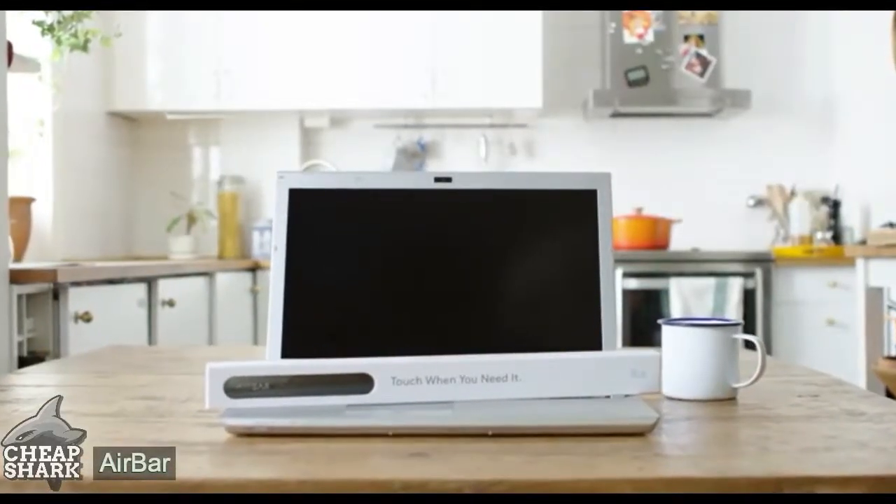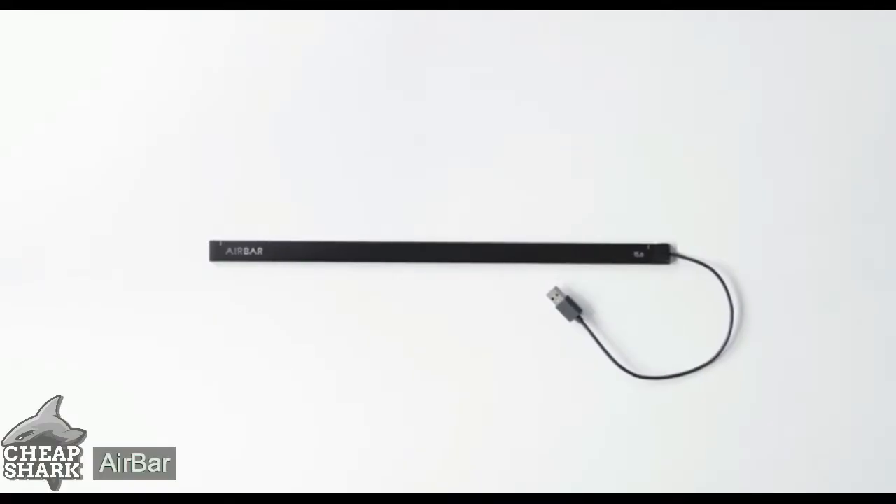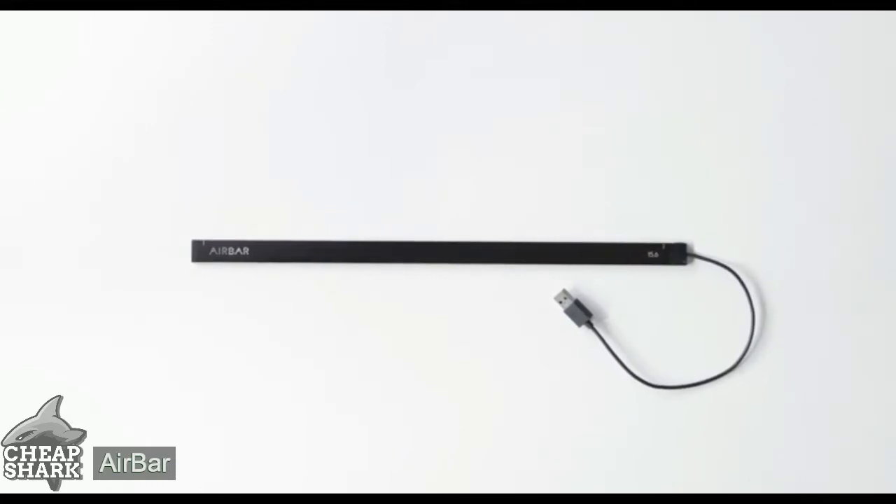Hello! We're so happy you're interested in AirBar. Let's get going. The AirBar sensor is extremely easy to set up. We're going to show you the steps.